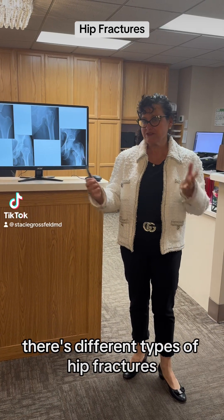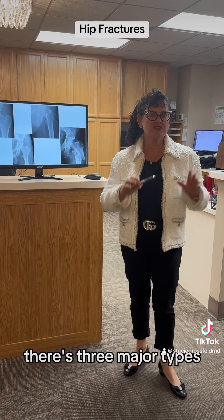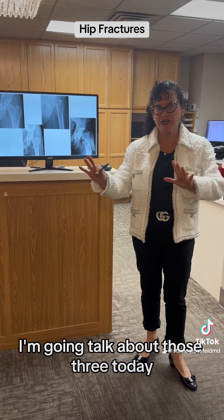I'm going to talk a bit about hip fractures. There are three major types of hip fractures, and I'm going to talk about those three today.